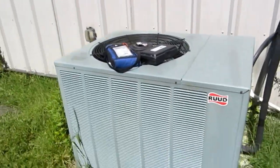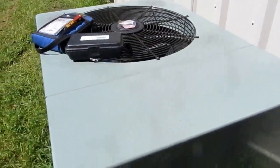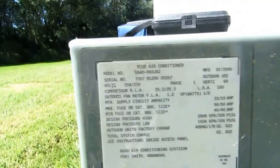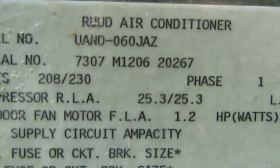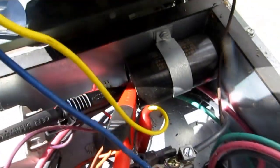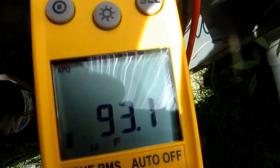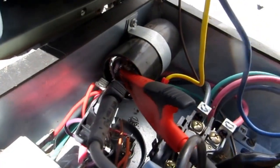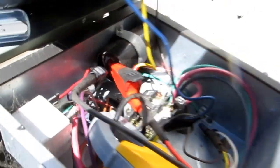Alright guys, I'm at this red unit — I'm going to do a little testing with that meter. 5-ton, red, 13 SEER. I'm checking that start capacitor — 93 microfarads. It's got that bleed resistor on there; you just put the meter on there and give it a couple of seconds and it starts reading.